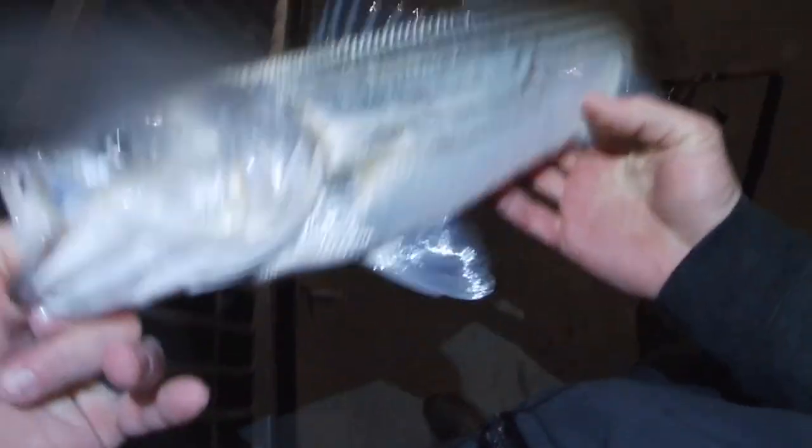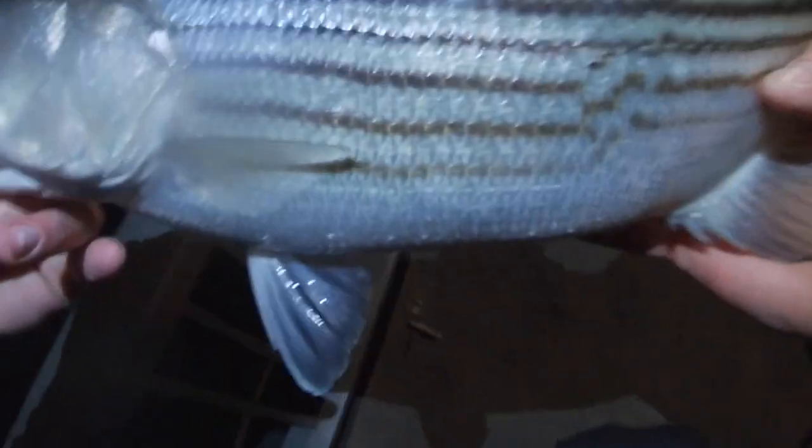Got him — oh, let's go! He hit it right on the jig. Man, look at this pig — whoa! Heck yeah, man, it hit the Northeast Jig Company Magic Mullet. Beautiful fish — off he goes.